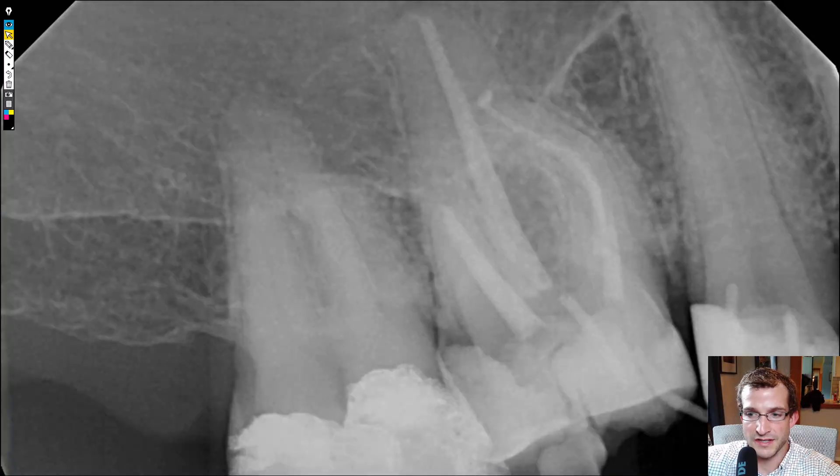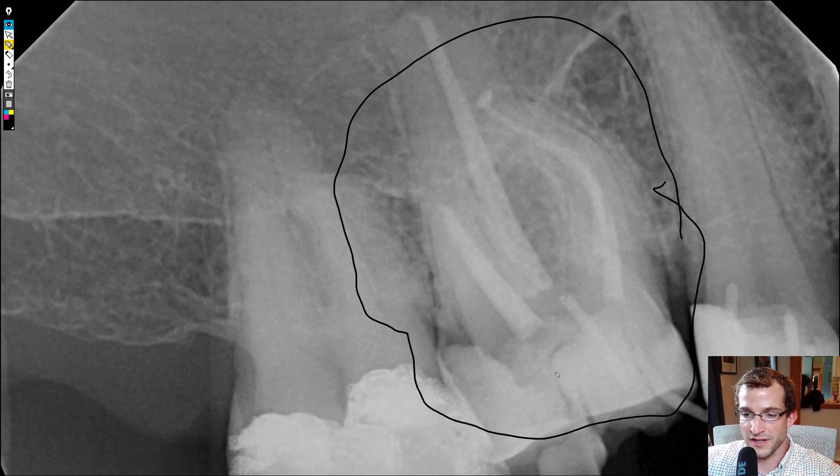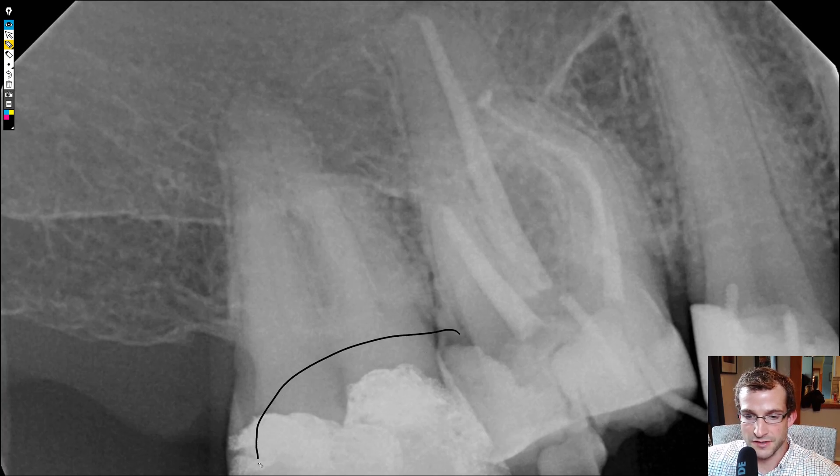So here's the case. The patient had a previously treated 1-6, and it had fractured off at the crown, so it's unrestorable at this point. The only thing we can do is extract the tooth. We actually planned for a bridge in this case due to the size of the restorations on the 1-7 and the 1-5, so we'll get coverage for those teeth and replace the missing 1-6 all in one go, as opposed to doing an implant in the 1-6 site.